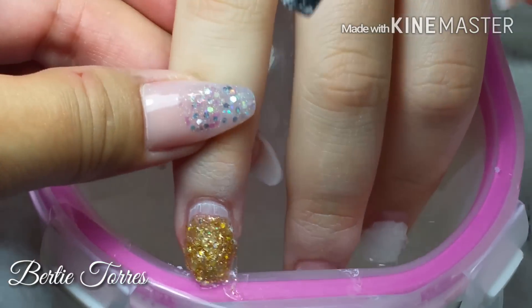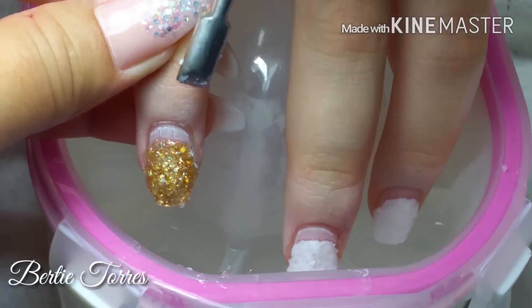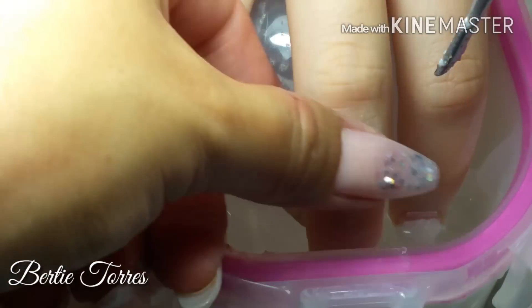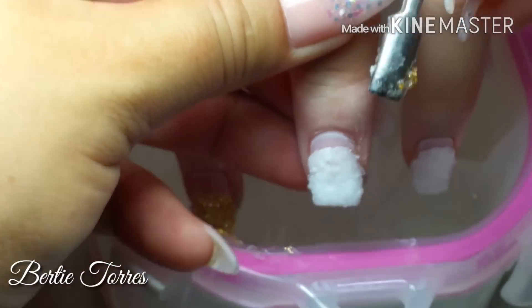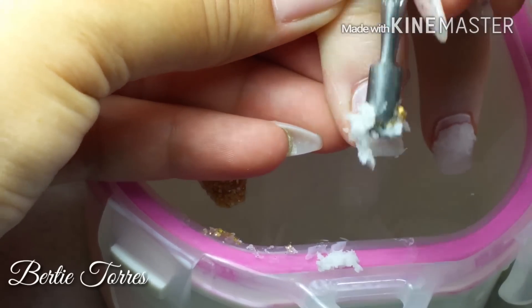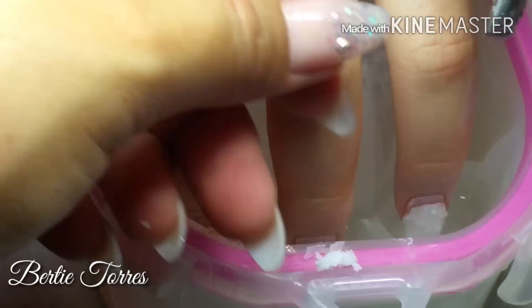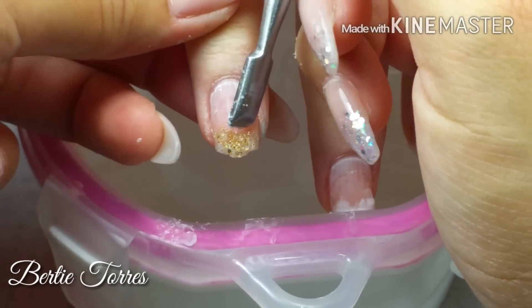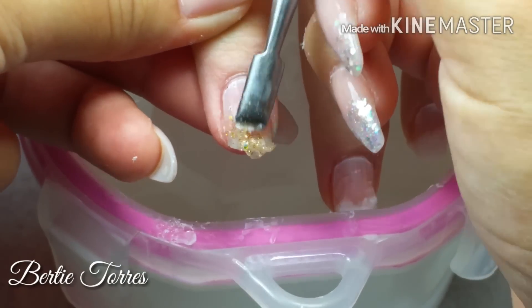Right here I have some soaking trays. I had already added some hot water underneath and I will be sealing them with the top part on. I will be adding some pure acetone into the little finger sections, then I proceed to soaking the fingernails inside the tray.